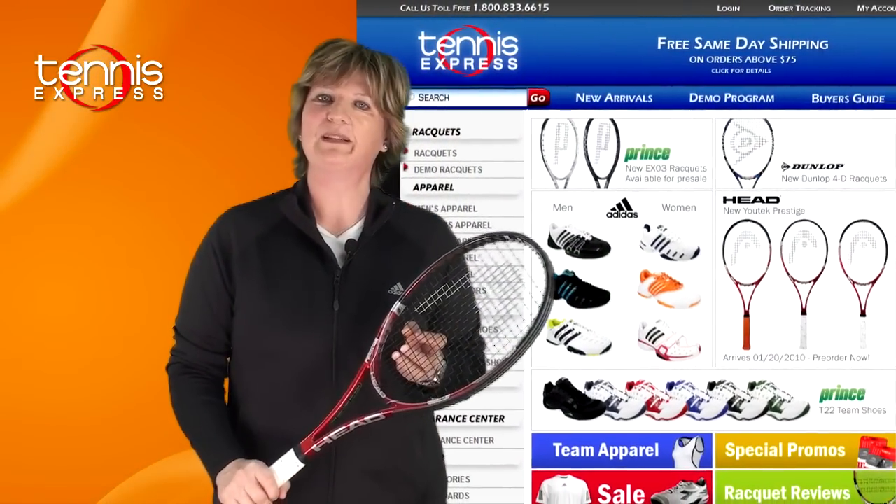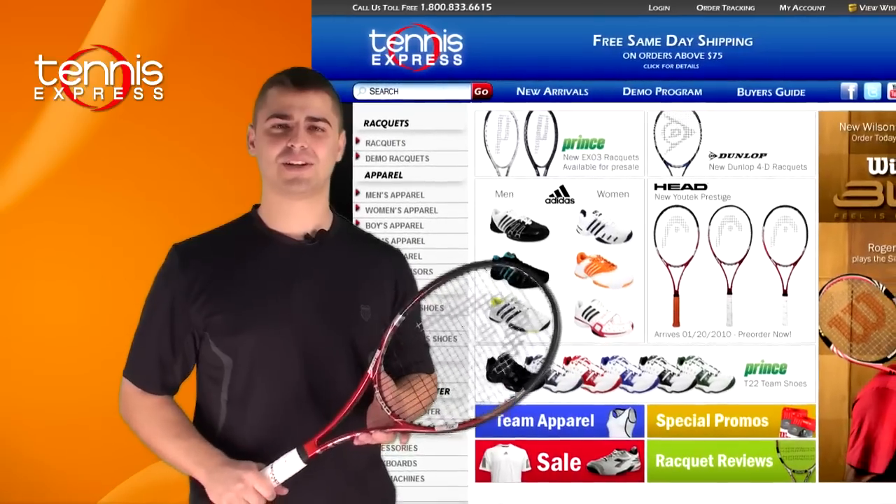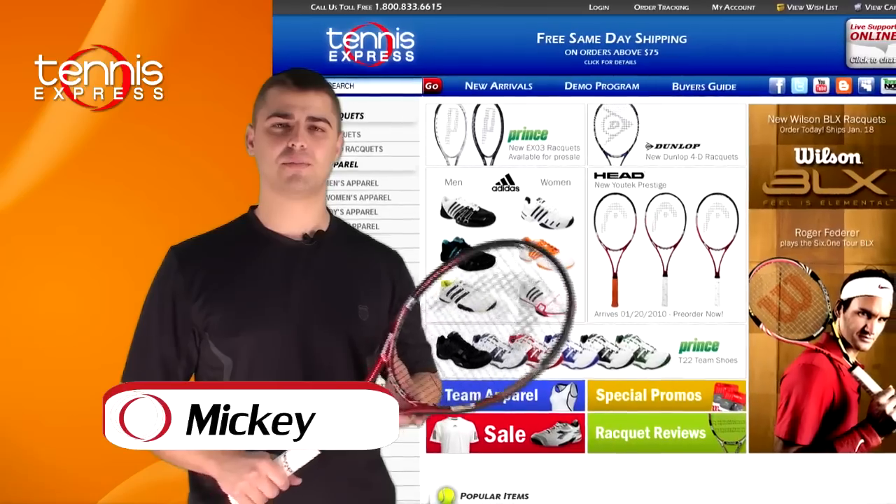That's my opinion on the racket. Let's see what someone else has to say. Mickey, what do you think? The Head Youtek Prestige Mid Plus, I feel, is more forgiving than the Mid or the Pro.